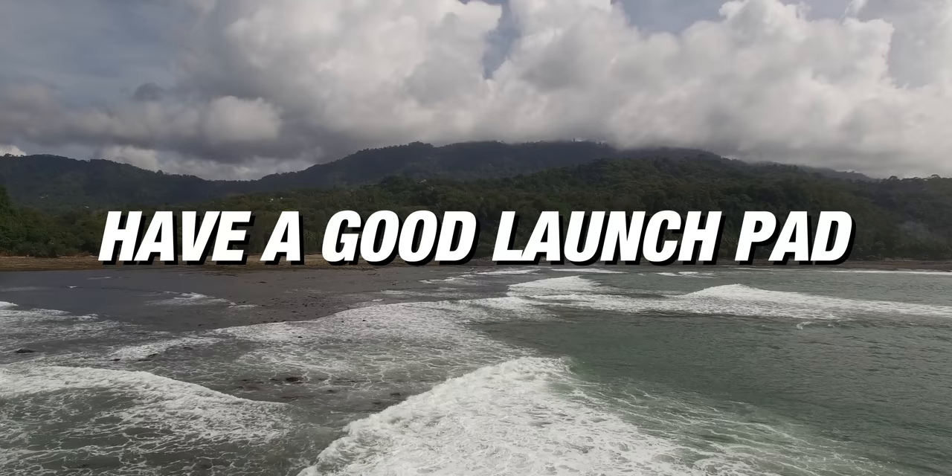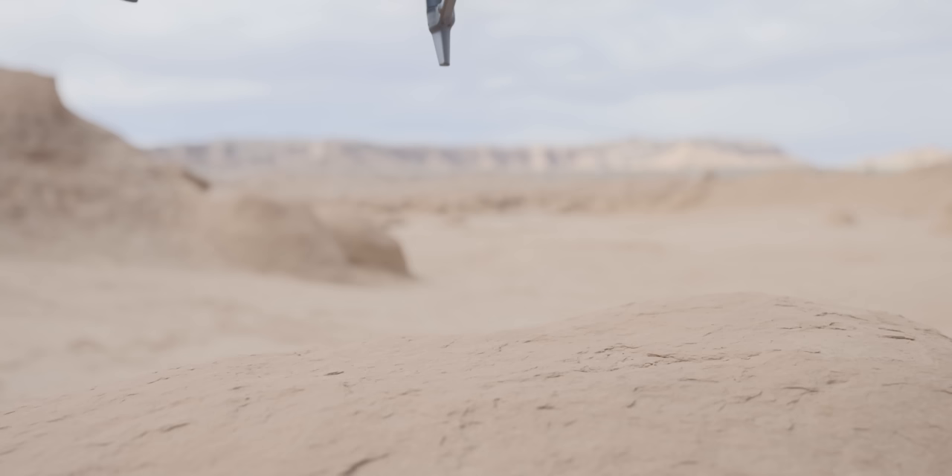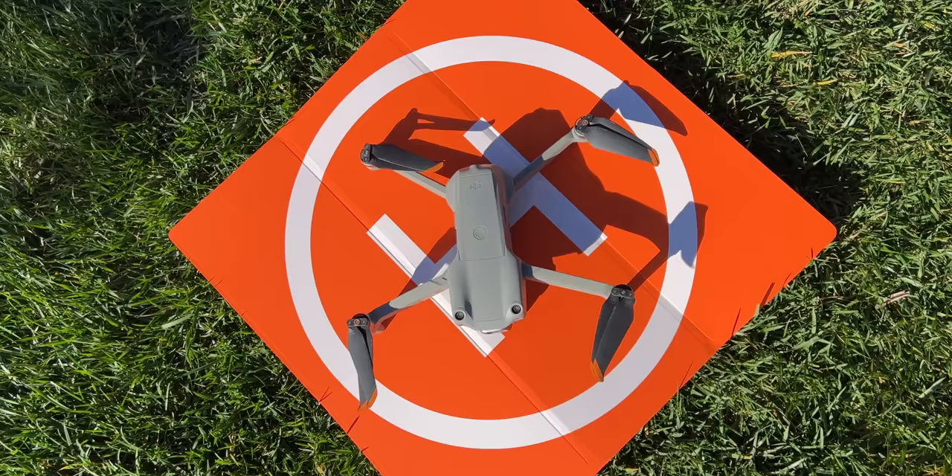Number two is have a reliable takeoff and landing spot. Make sure that the area is clear of dust and debris so that when you take the drone off or land, you don't get a bunch of dirt in your motors and your gimbal. One thing that's super useful is a launch pad — these are fairly cheap, they just fold up and go in your bag, so you have a launch pad anywhere you go.